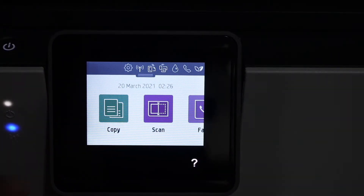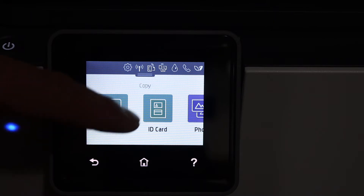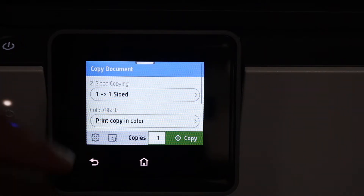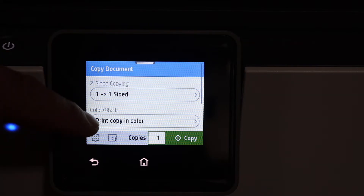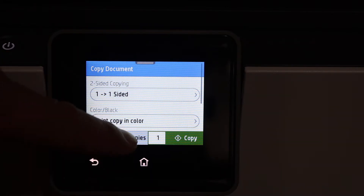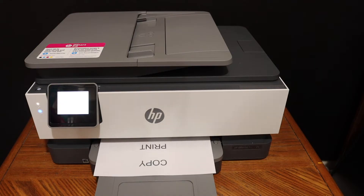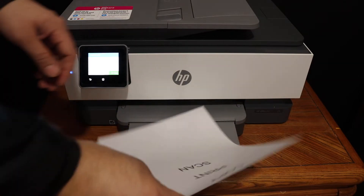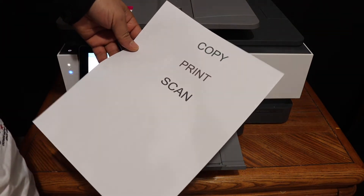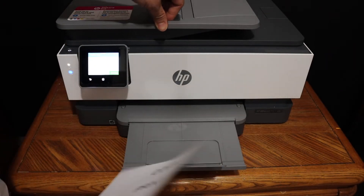This is a touchscreen display panel, so click on the copy button and select if it is a document, ID, or photo. You can also change it to one side or two sides, select black or color, and change the number of copies. Then click on the copy button. The copy is done and the quality of the print is good.